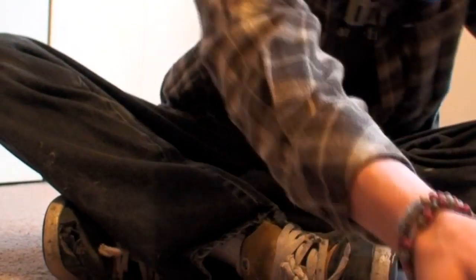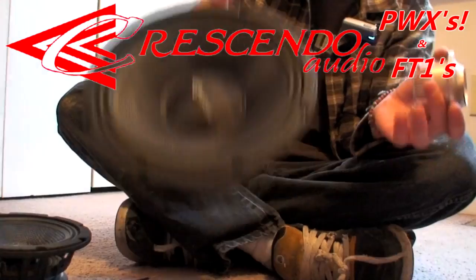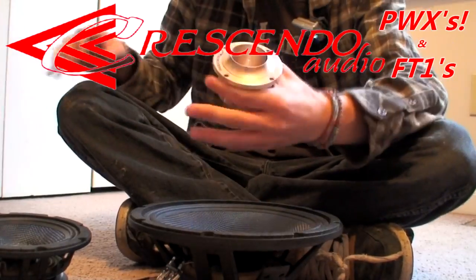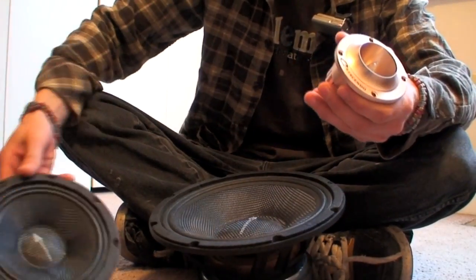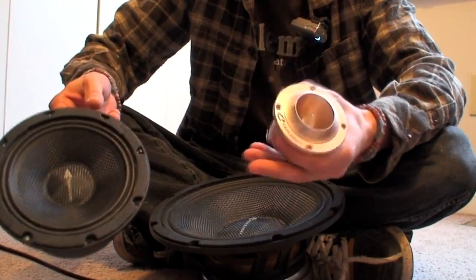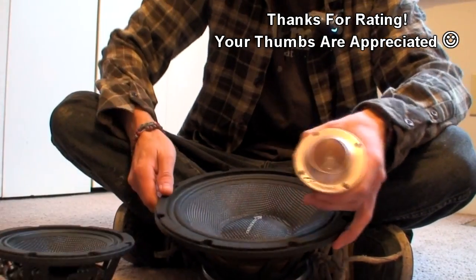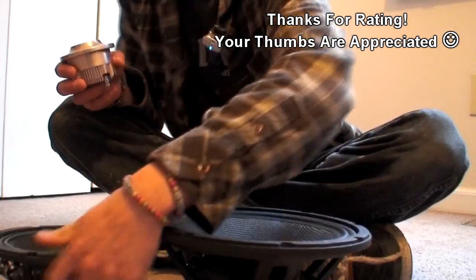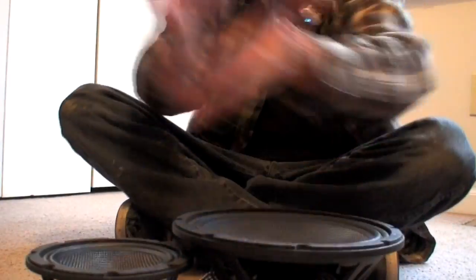So there you guys go — we got the 10, we got the 6, and we got the tweeters. Two of the 10s and two of the 6s will be going in my doors, and then three tweeters on each A-pillar. Just a quick little unboxing video to show you an in-depth look at each driver individually, with some close-up shots thrown in. EXO signing out until the next video — getting louder and louder by the second.